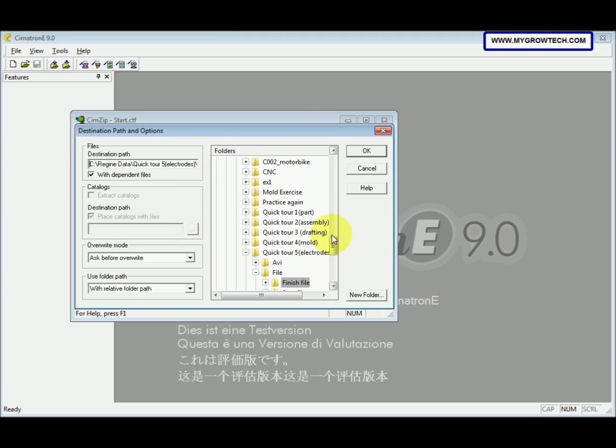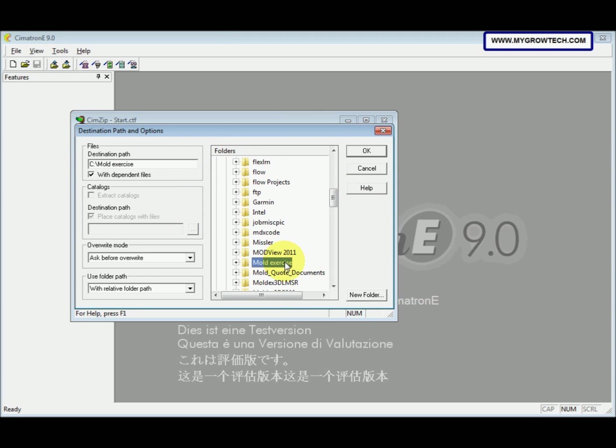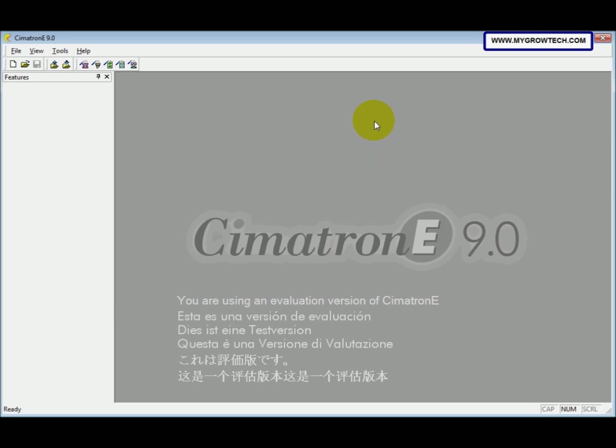The destination path is where you want to put the unpacked file. I recommend you put it into your working folder. After that, the Use Folder Path — change it to Without Folder History. Then click OK. It will save it into your working folder. Then to start the mold exercise, we need to use the Mold Setup Wizard.